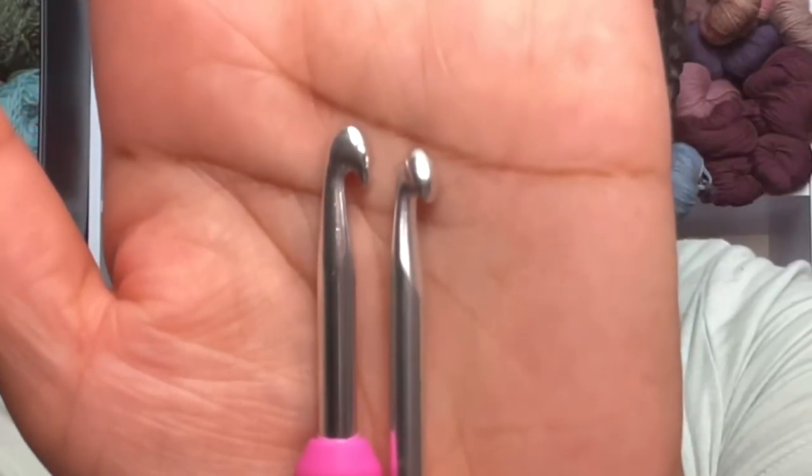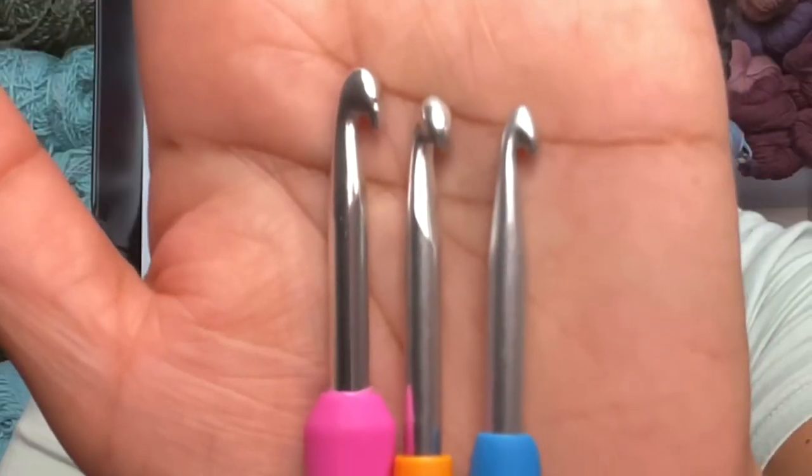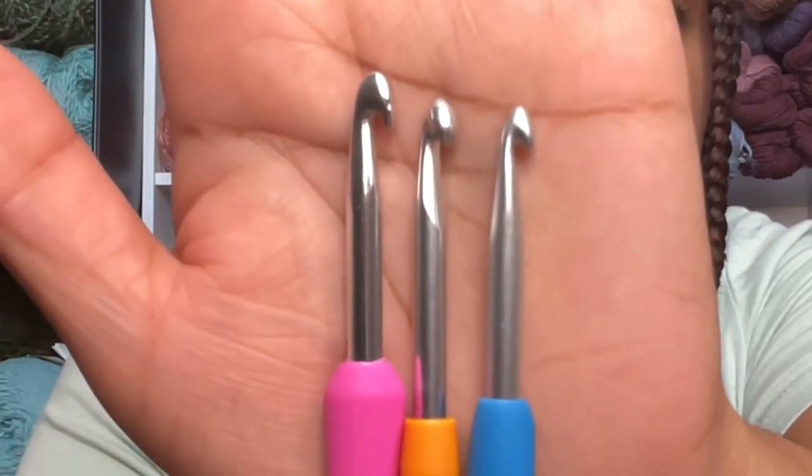Now I'm going to compare it to my Boy hook. The orange hook is the Prim and the pink one is the Boy hook. I'm also going to compare it to the Clover Amore hook. The blue one is the Clover Amore, the orange one is the Prim, and the pink one is the Boy.